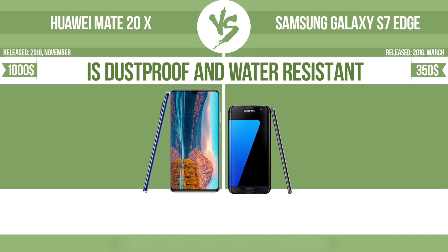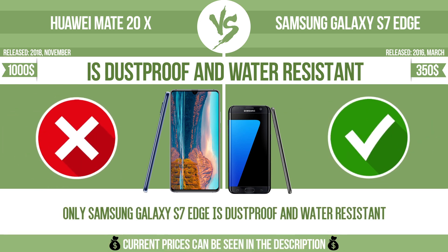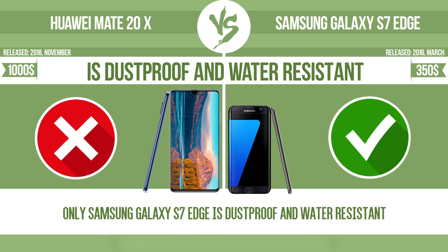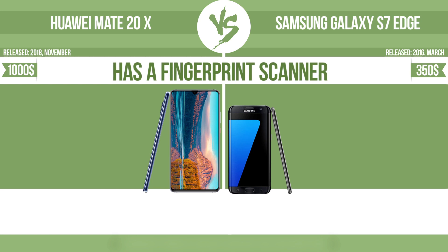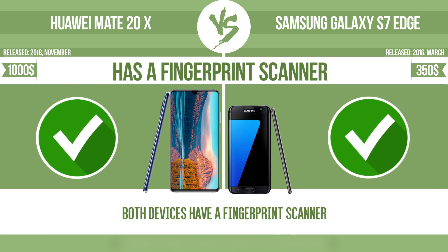Is dustproof and water-resistant? Dustproof and water-resistant at a depth equal to or greater than 1 meter. Has a fingerprint scanner. The device has a fingerprint scanner which identifies the user.